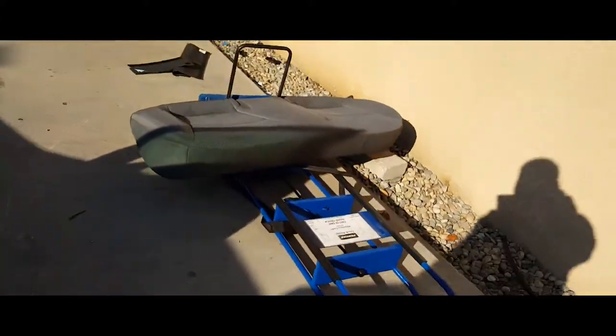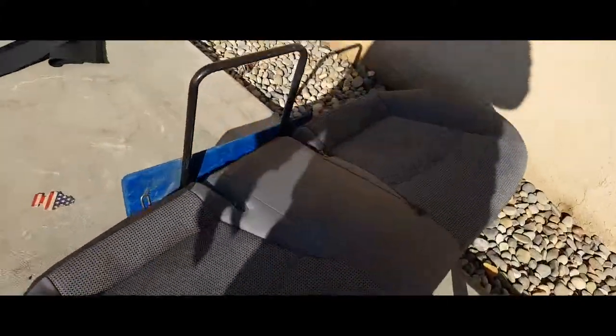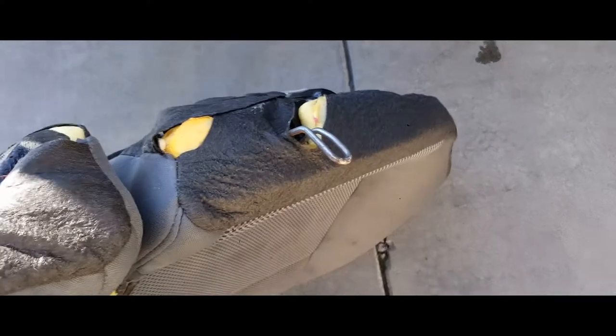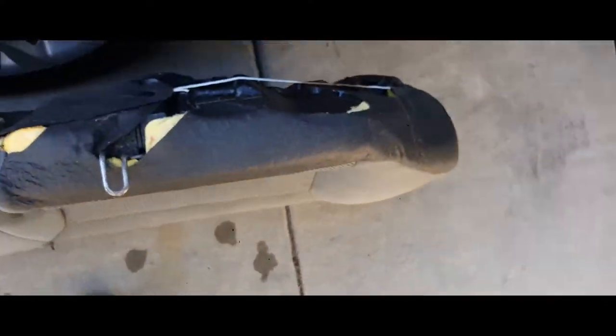Once you have that installed correctly with the seatbelt over — bring the seatbelt over, close it, and there it is. Now what we got to do is bring in the last piece. It's a simple bench, and it has two screws that hold it into place, right there and right there. Before we put in that seat, let me go ahead and remove them.